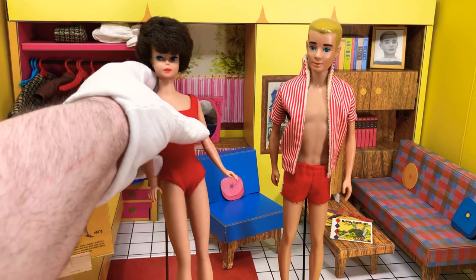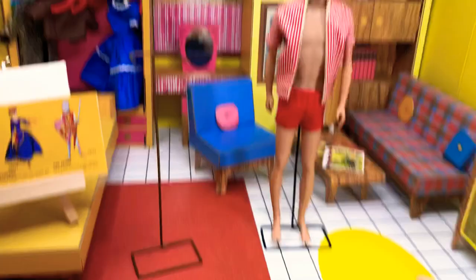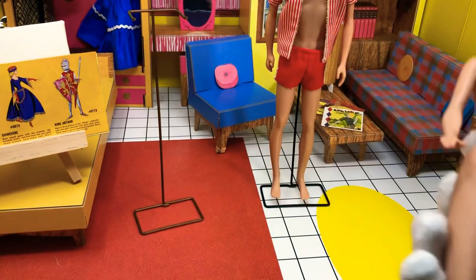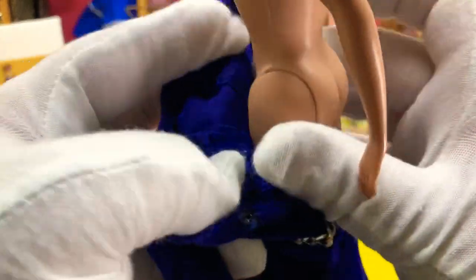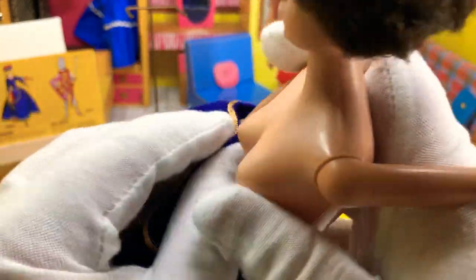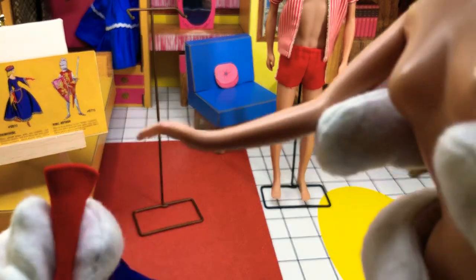Let's go ahead and put the — we're going to do the Guinevere outfit first. Normally I do Barbie first because I think a lot of people prefer Barbie outfits, but really the number one reason I'm doing Barbie first in this instance is because it's way easier to put on first. Her outfit is nowhere near as complicated as Ken's. And I have almost ripped his helm, so I think I'm just going to make the video and hope to goodness I don't actually hurt it. Got to do the armlets first.